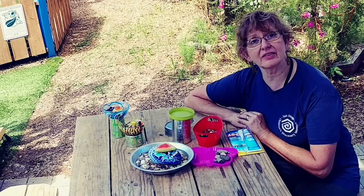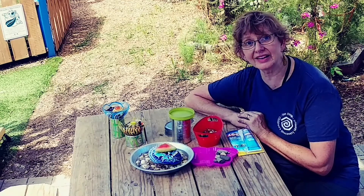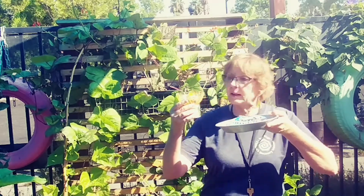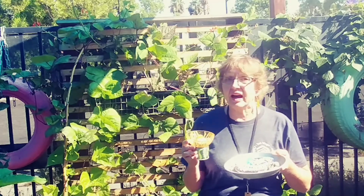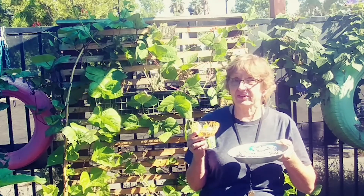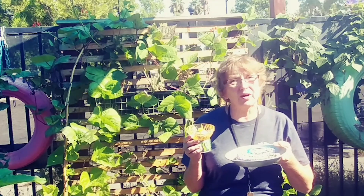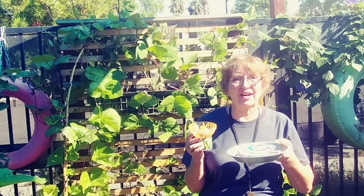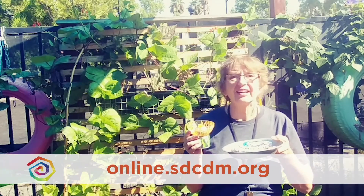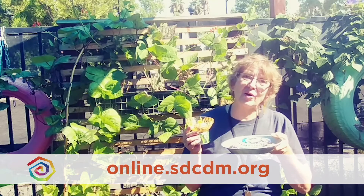This is a wonderful way of taking care of the pollinators who take care of our food supply. Thanks for joining me here today in the museum gardens. We learned a lot about bees and we made them a little bee bath so that they would stay nice and healthy on these hot summer days when they get so thirsty. Join me for more online activities every day here at the museum at online.sdcdm.org.